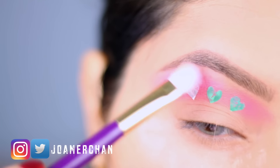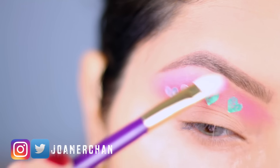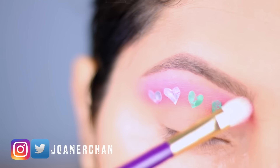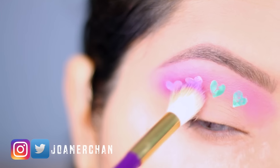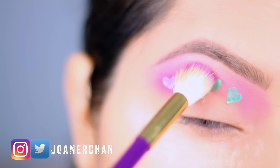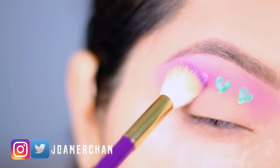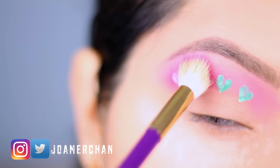For my brow bone, I'm going to use a pastel pink to highlight the brow. With a fluffy brush, I'm going to apply a very bright purple shade right in the outer corner of my crease, and I'm using pressing motions for this step.